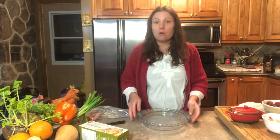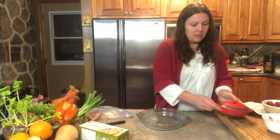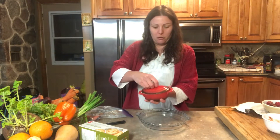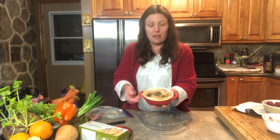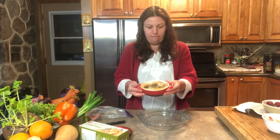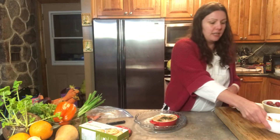Hi everyone, today I'm going to be preparing a seafood platter for a New Year's celebration. Earlier I made a salmon pate, which you can find the ingredients and step-by-step instructions for on our channel. I just made a nice small portion which has the salmon with the dill as the top layer, and then underneath is more of a mousse texture. We're going to have that on our plate.